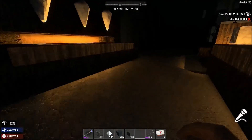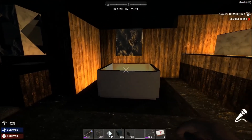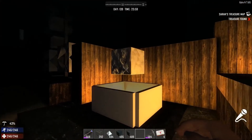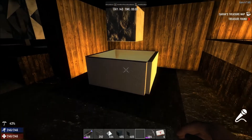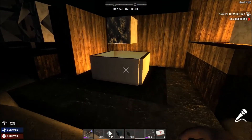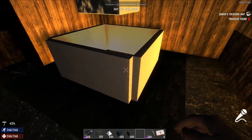I'll show you another one here that I made. This one's a 2x2 cube, a snow cube, on top of this 2x2 base. There's torches under it, glass in the hole, and that's all drywall.